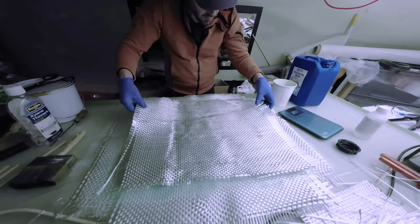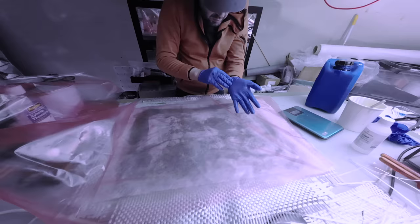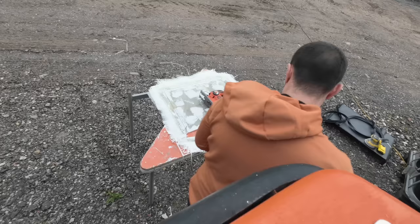Around the edges of the steel, I've packed out extra fiberglass to the same thickness as the steel, so that there's full thickness fiberglass all around, and the steel is totally enveloped so water can't get to it. I used polyester resin, let it cure, corrected a few cosmetic imperfections with filler, and then chopped off the messy edges of fabric that weren't resin.